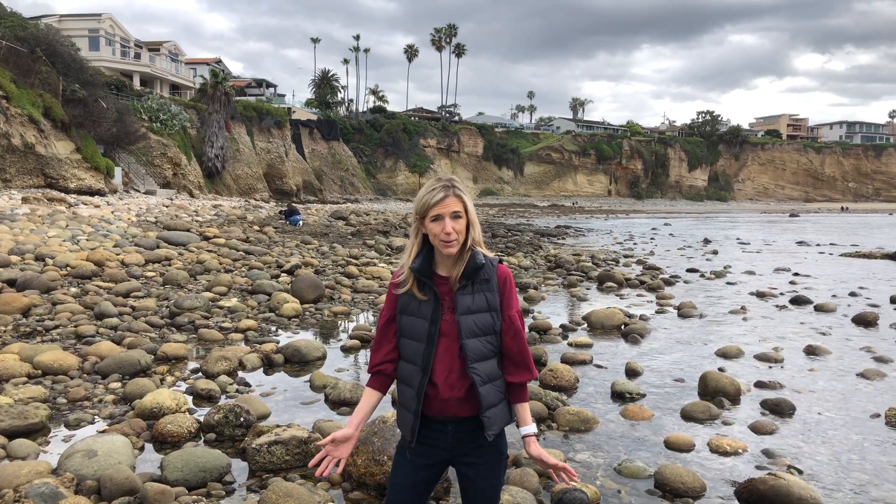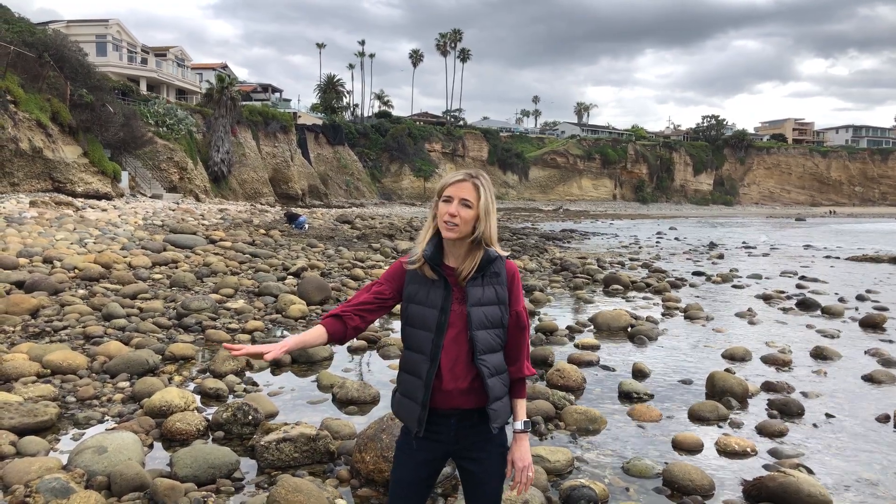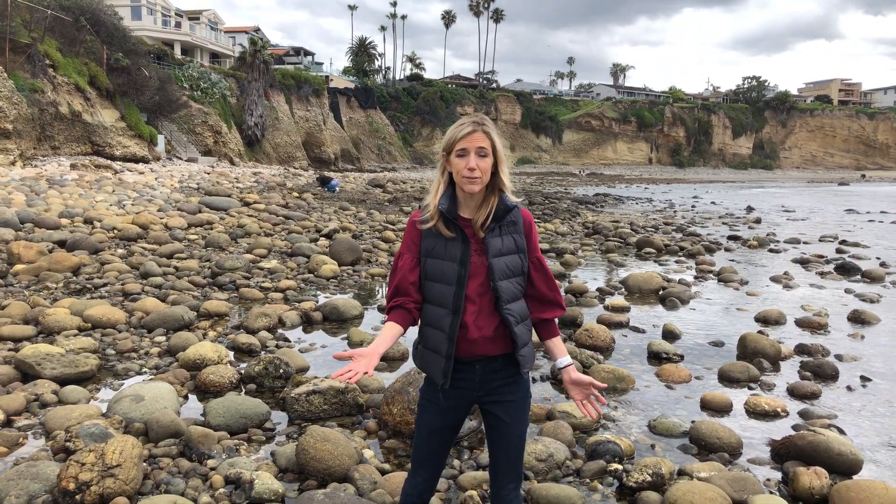So first of all, what you want to do is have the proper shoes on. You want to have some shoes that will protect your feet and also not let you slip and fall. And as you walk across the intertidal pool you want to keep your center of gravity low and look for animals.